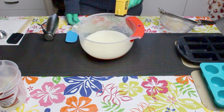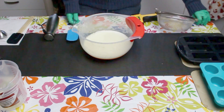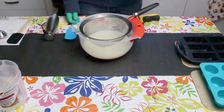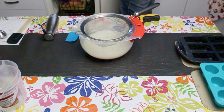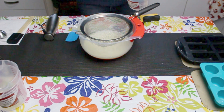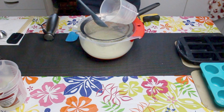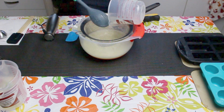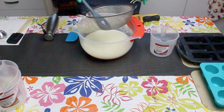My mixture is around 90 degrees Fahrenheit and I'll be adding my lye solution. I like to put mine through a sieve just to make sure there's no undissolved caustic soda in the mixture. Just remember to wear your gloves at all times when making soap — you don't want to get any caustic soda on your skin as it can burn.